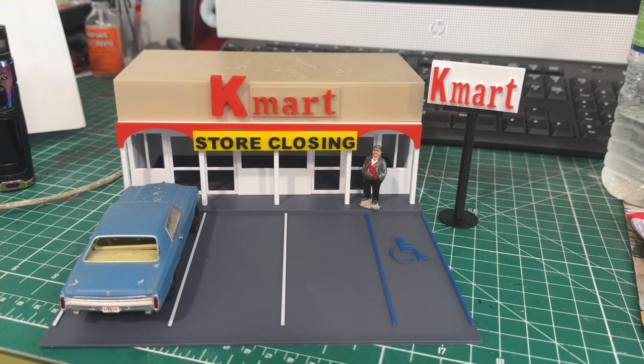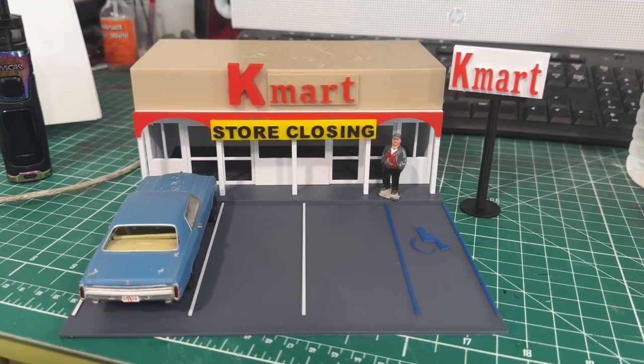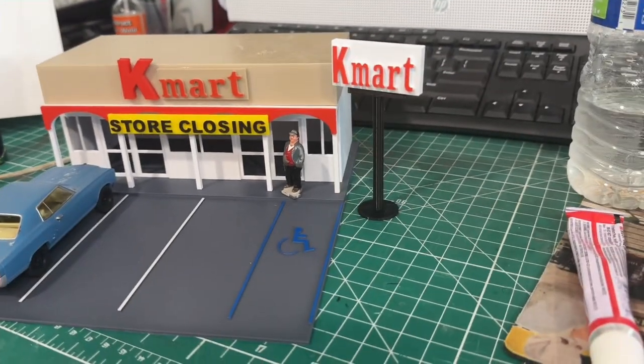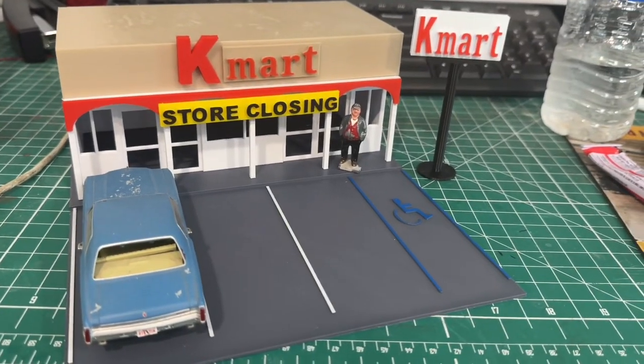For those of you who bought this kit, I appreciate it, and I thank you Karen for the suggestion. Like always — happy railroading, bye!